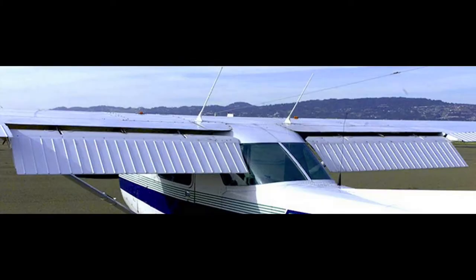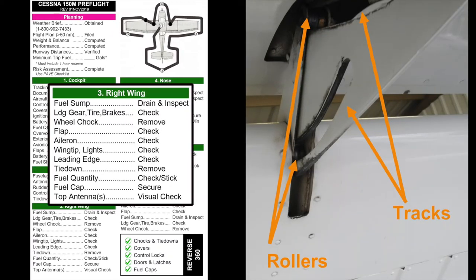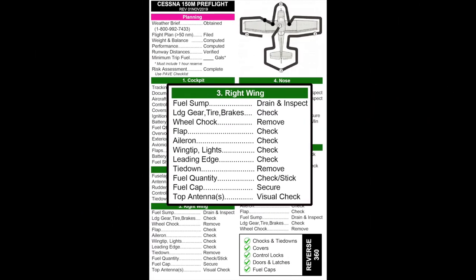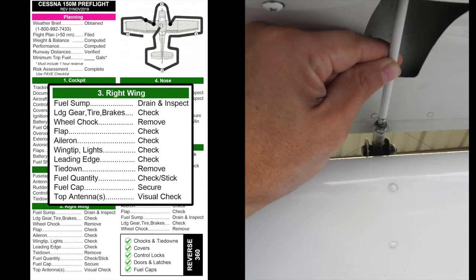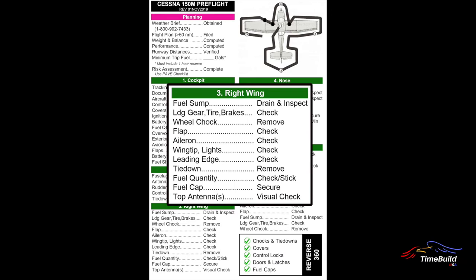The Cessna 150 features single-slot type flaps that are electrically driven. Inspect the flap skins both top and bottom for damage. Carefully check each flap track assembly for cracks or excessive wear, and verify that the tracks and rollers are clear of debris. Check the flap pushrod for security — a slight amount of rotational play in the pushrod is normal. The flaps themselves should have a very slight amount of fore-aft play when extended.